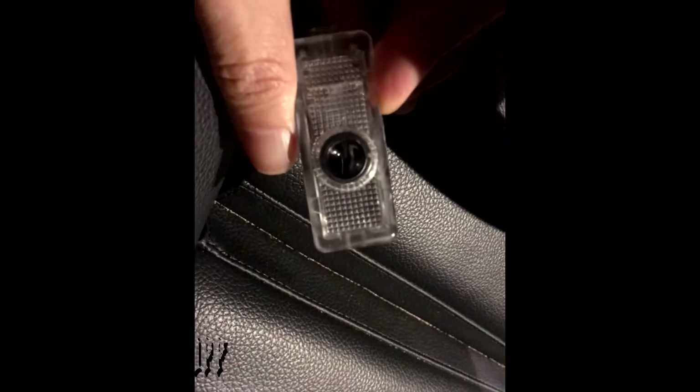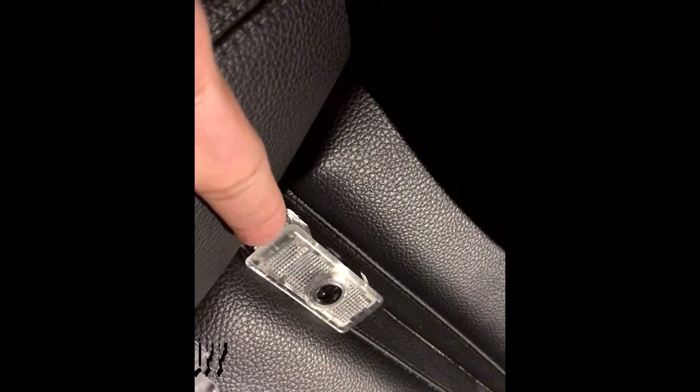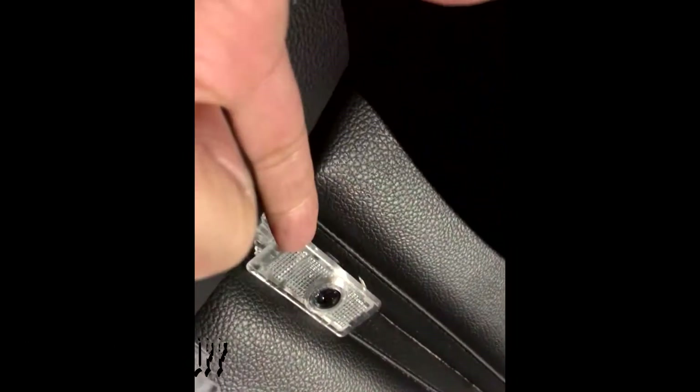The install is simple — on the actual door you pop this side off, unplug it, and it should be plug and play. I'm using my phone to record so I'm going to try to do this one-handed. This is it right here, and you would pop it off from here. As you can see, this is the factory light, and that's the plug — we're going to unplug this and replace the standard basic courtesy light with the Mercedes branded logo one.